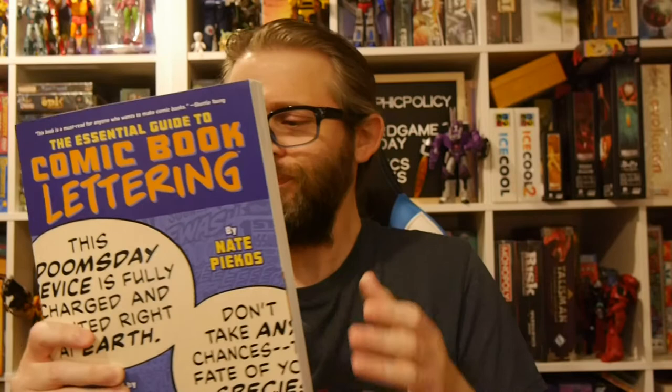Hey, welcome to Graphic Policy Television — GPTV. I'm Brad, and in my hands is the Essential Guide to Comic Book Lettering. This is published by Blambot's award-winning lettering typographer Nate Pieckos, published by Image Comics, and it is exactly what it sounds — the ins and outs of lettering comic books.